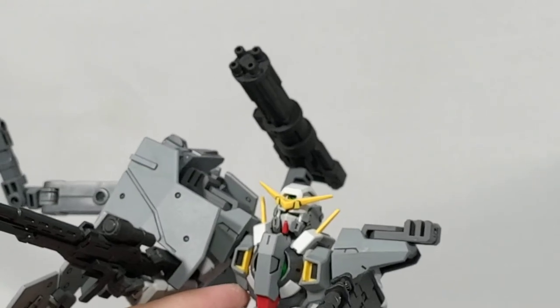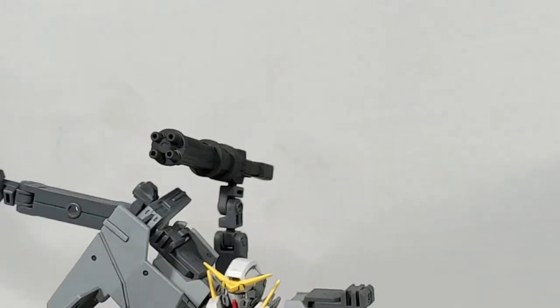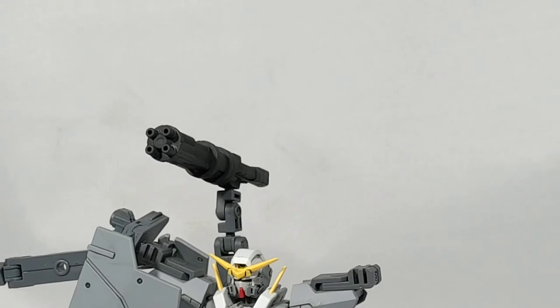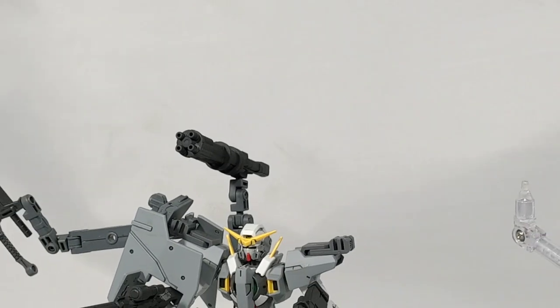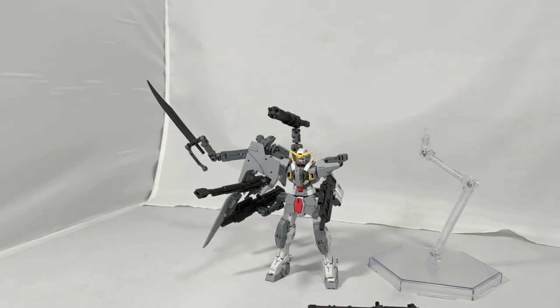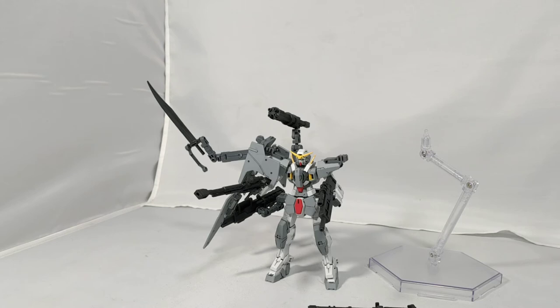I bought it in Hong Kong and it is from a special set of three kits — I have made unboxing videos online. You can get this kit, the EZ-8, as well as a white Akatsuki. These kits were released in 2014, so that was before what I think is called the EZ-SR team, where they had all the accessories put together.